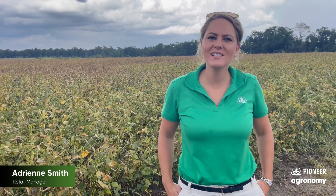Hey, I'm Adrienne Smith, retail manager for Pioneer and Phytogen, and we're here today in a field of 47A64X soybeans, an indeterminate variety.